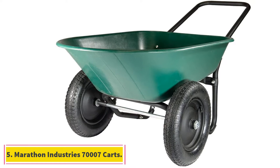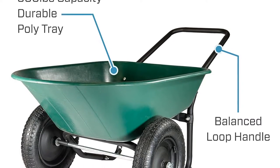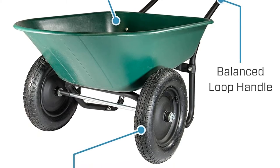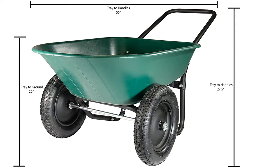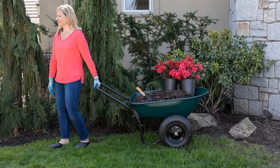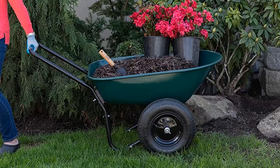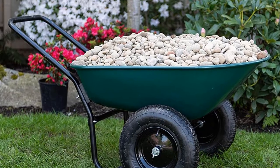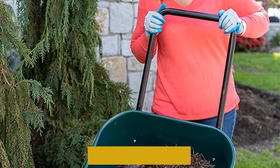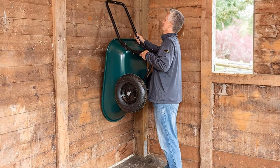At number 5, Marathon Industries 70,007 Carts. The Marathon Industries 70,007 AMZ is the best two-wheel garden cart on our list. It comes with two air-filled wheels, which make it easy to lift, maneuver, and balance. This tool has a loop handle that allows you to push it effortlessly, and you can also use the handle to dump or pull the cart. Its bed has a 5 cubic foot capacity and the ability to handle loads of up to 300 pounds, which is enough to cater to your basic gardening needs. The bed is also rust-proof to enhance its durability. Assembling this garden cart takes just a few minutes — you will only need a crescent wrench and flathead screwdriver to get it up and running.